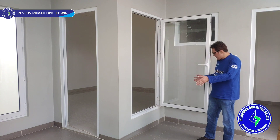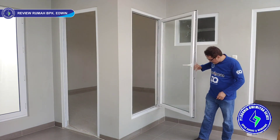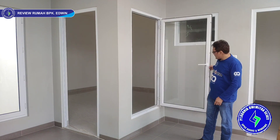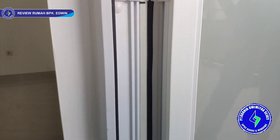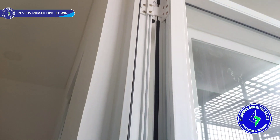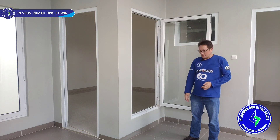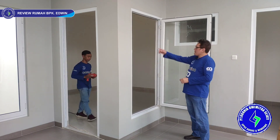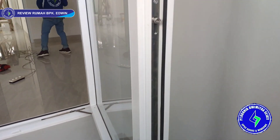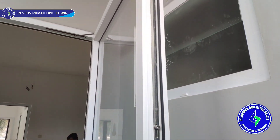Ada juga jendela swing satu daun — bukaannya lumayan lebar, sangat lebar, fungsinya untuk sirkulasi. Jendela swing ini kita pakai engsel — ada empat engsel. Kita pakai wing brake juga, standarisasi dari KDS UPVC, wing brake atas dan bawah, agar kena angin tidak ngejeblak dan lebih kuat nahan angin. Kita lengkapi juga dengan multi-point locking empat titik, menjadikan jendela lebih rapat, lebih kedap suara, tidak bocor.